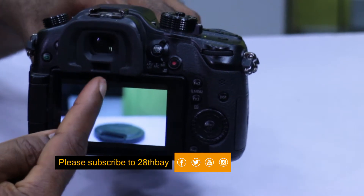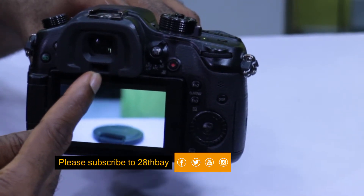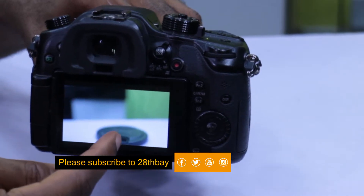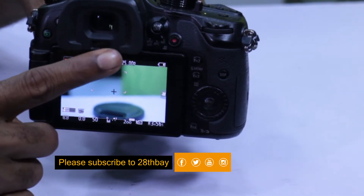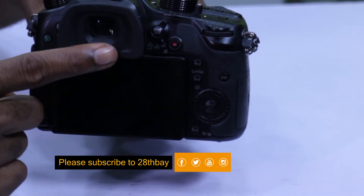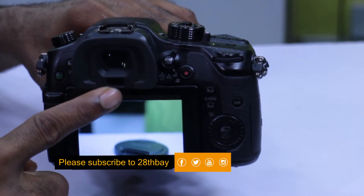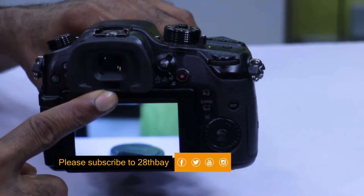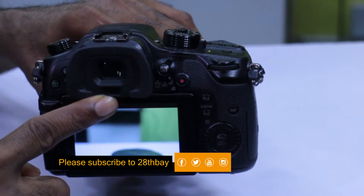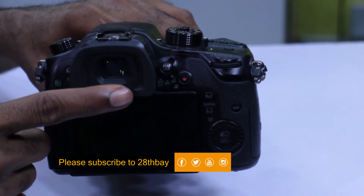The EVF has a small sensor just underneath it. This is used to turn off or on your LCD display once your eyes come close to the camera. This is generally useful when you want to take a picture and look through the EVF. This sensor is what toggles your LCD off and on whenever you have the camera raised up to your face level.